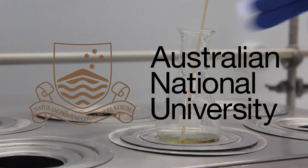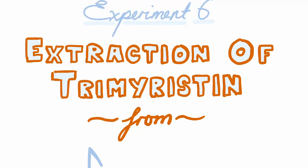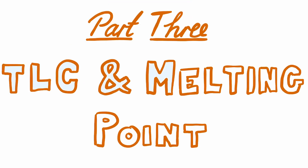This video is brought to you by the Research School of Chemistry at the Australian National University. We're going to run a TLC of our two products from part 1 and 2 and compare them to some standard solutions to assess their purities.